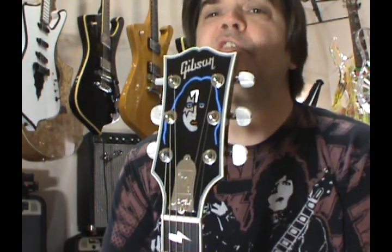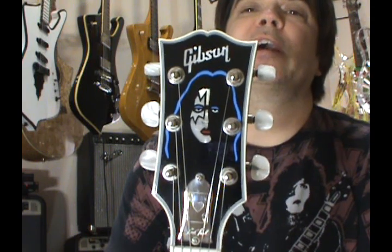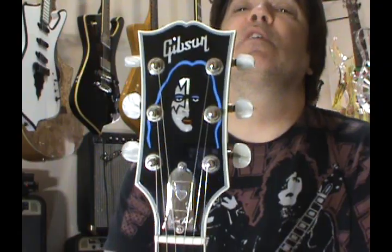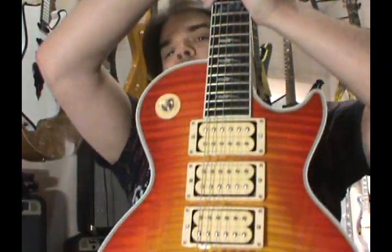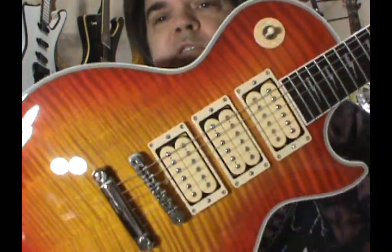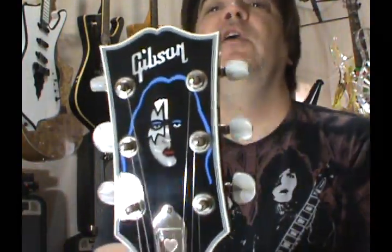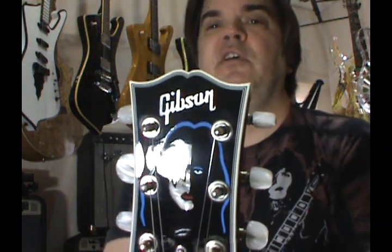Visit GroovyMusicLessons.com — tons of free lessons, hundreds of hours of whatever kind of lessons you want to learn, plus plenty of paid lessons. I have to do these reviews because if I do one I get to write off every guitar on my taxes each year. Plus I started really enjoying them, so now I kind of live for it. I actually buy some guitars just to do the reviews because I want to share them with you.